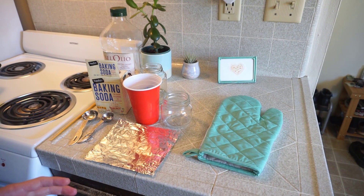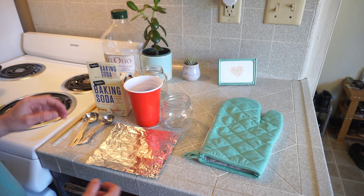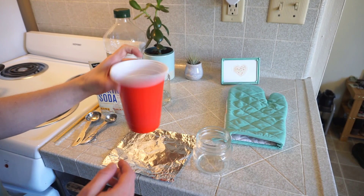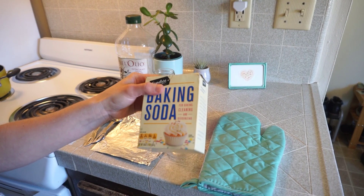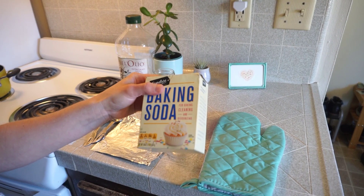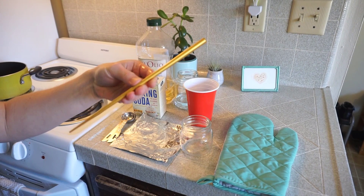For this experiment, we're going to need several items from our kit that you received in the mail, and some items from your home. From the kit, you're going to need your large jar, the piece of foil, the red cup, and the gloves. And from your home, you're going to need an oven mitten, baking soda, olive oil, measuring spoons, some water, and something to stir with — I used a chopstick for my experiment.